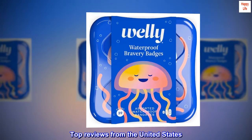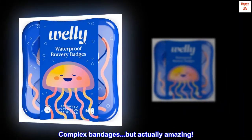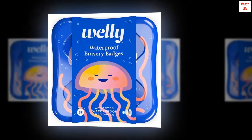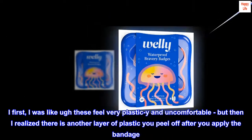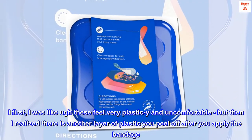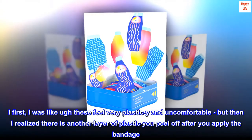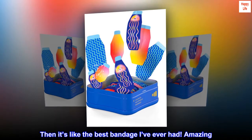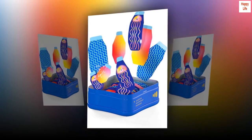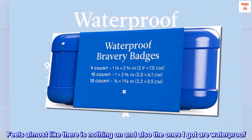Top review from the United States: 'Complex bandages, but actually amazing. These are awesome. At first I was like, these feel very plastic and uncomfortable, but then I realized there is another layer of plastic you peel off after you apply the bandage. Then it's like the best bandage I've ever had — amazing. Feels almost like there is nothing on, and also the ones I got are waterproof.'